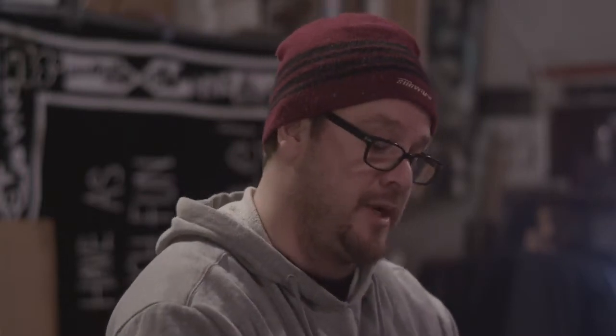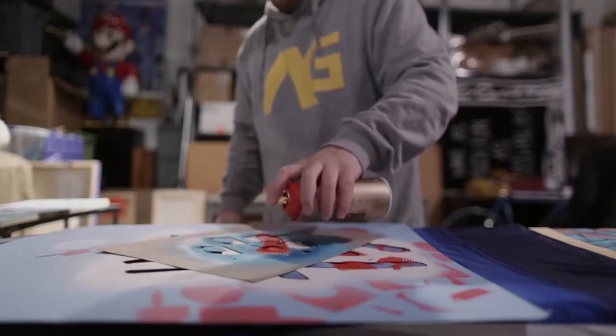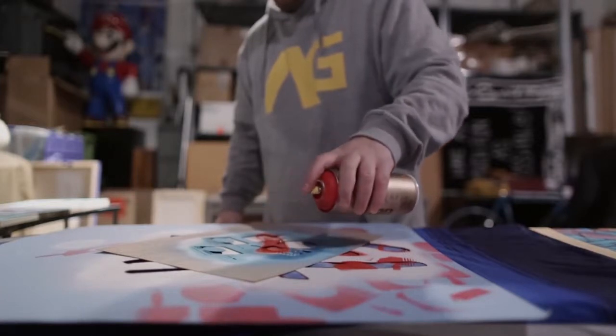Right now what I'm doing is making a hand-done version. Normally this process would be better printed or sublimated — there are a bunch of processes. To hand-do it is a bit more time consuming. It's not as crisp-edged and sharp as, let's say, printing, because this material is already made and dyed a dark color.